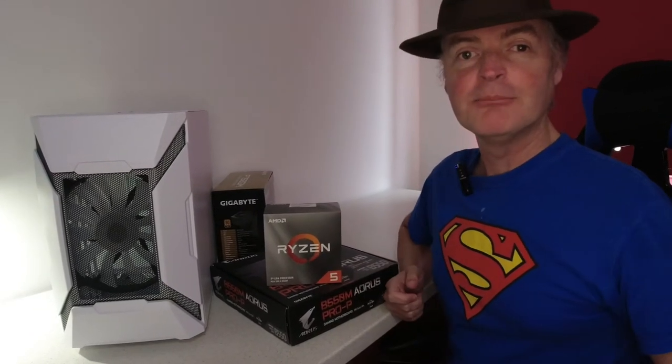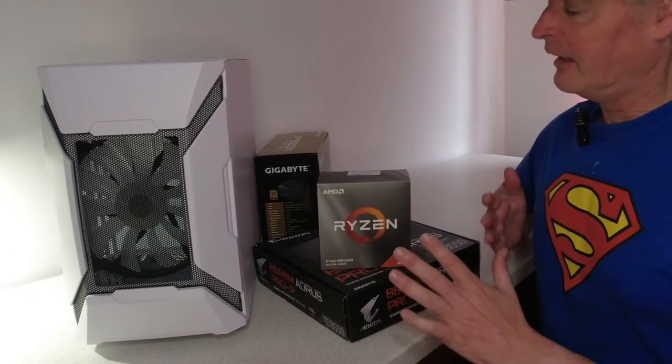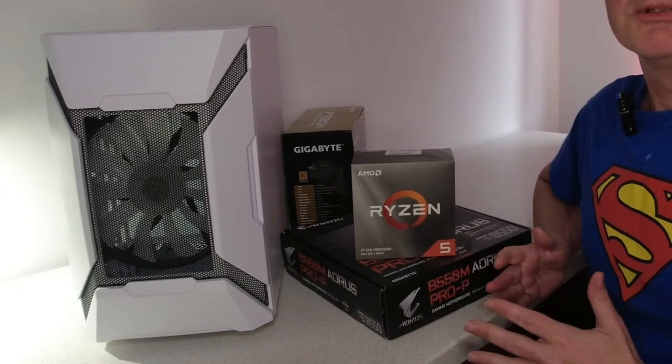Hi, welcome to the Mammoth Tech Show. I'm Geoff and today we'll be looking at a build we previewed a couple of episodes ago — my new gaming slash video editing suite. We got a look at some of the new build including the case, the motherboard, and CPU, but this project has been in the works for quite some time.